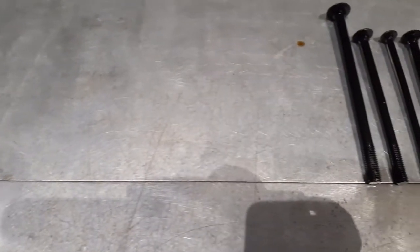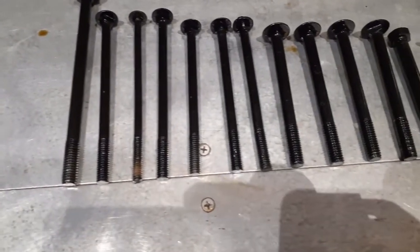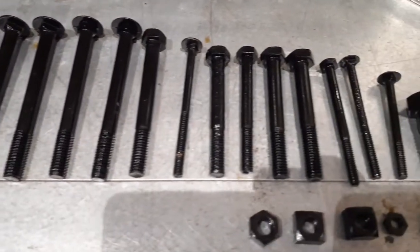The results look pretty good — the colour's fantastic. The items are all shiny because we've got excess oil on there, but once that gets removed, I think we've got some very good corrosion resistance built into those nuts and bolts, and they're certainly ready for a new life.